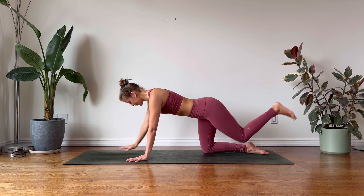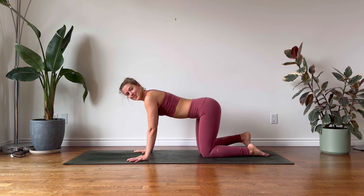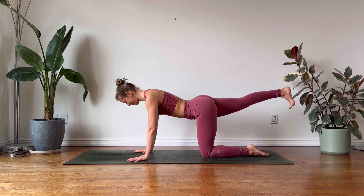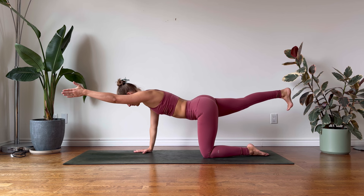Mindfully return to tabletop, and on your next exhalation extend your right leg, engage the glutes, continue to gaze towards the mat, lengthening the back of your neck. With every exhalation, think about guiding your belly button towards the spine.